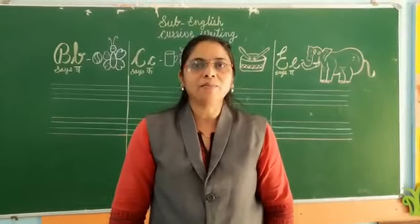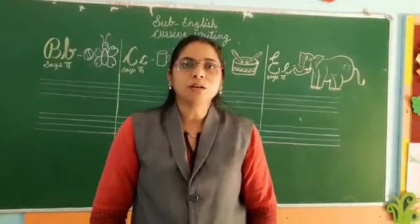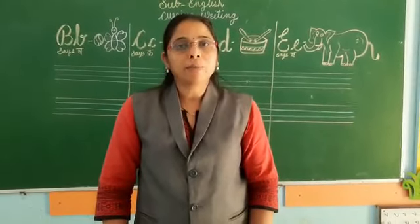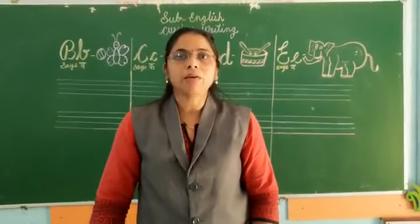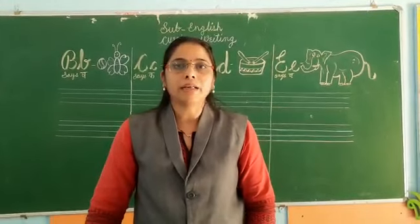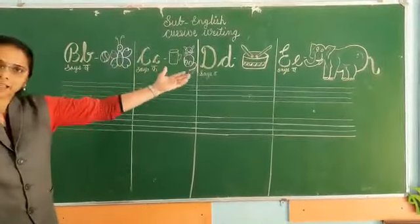Hello students, I am Nillima Bandar Karab from KK1 Muktangar. In the previous session, we learned combined cursive writing A. Today we will be learning combined cursive writing B, C, D, and E.